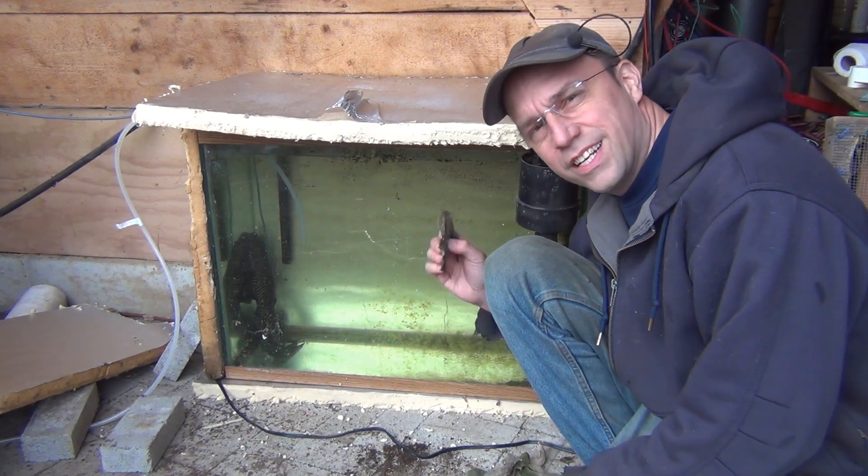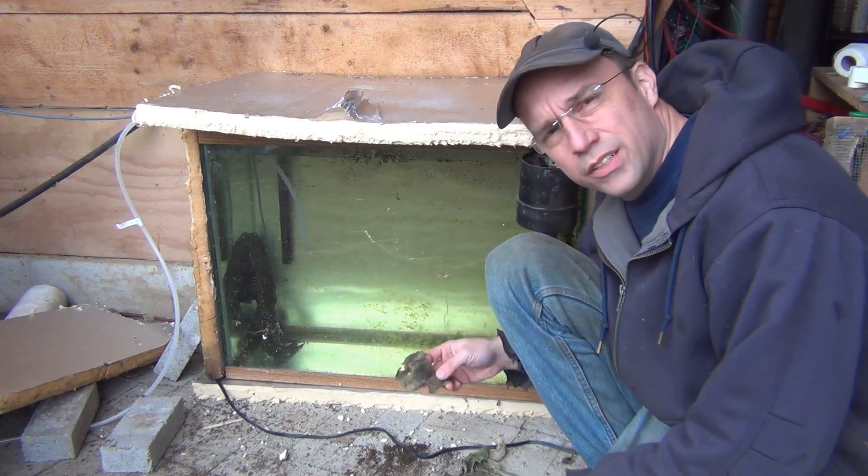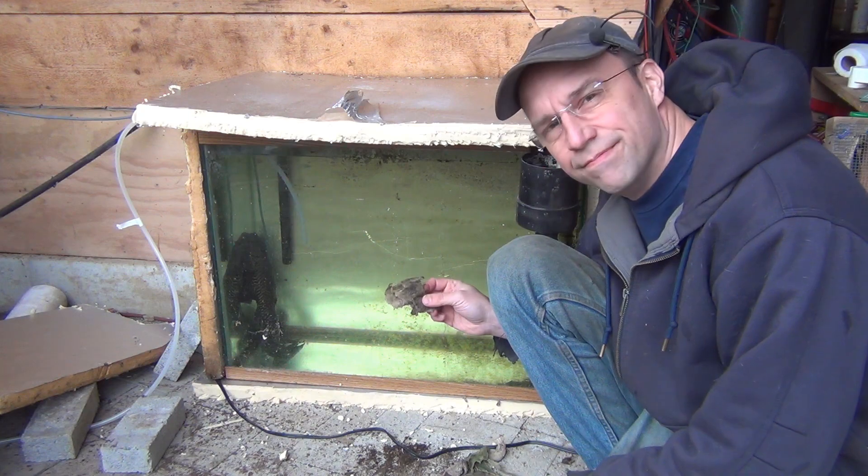So that's about it. Just a quick and dirty way of getting a little bit of free food for my Pleco during the winter. Thanks for watching.